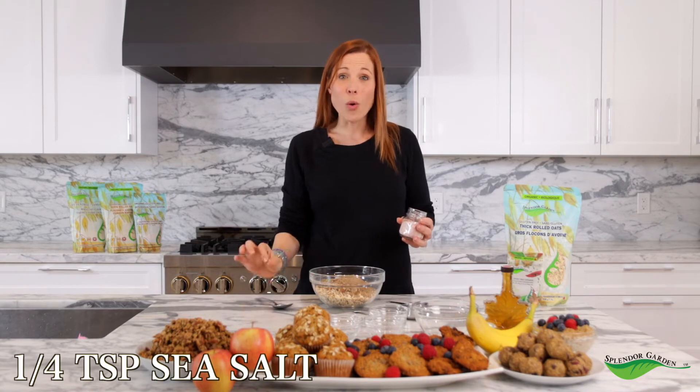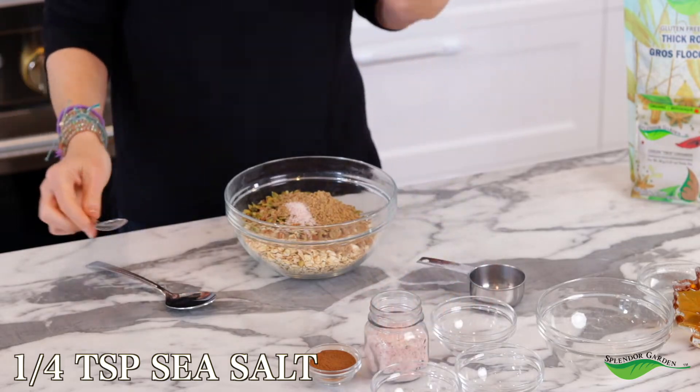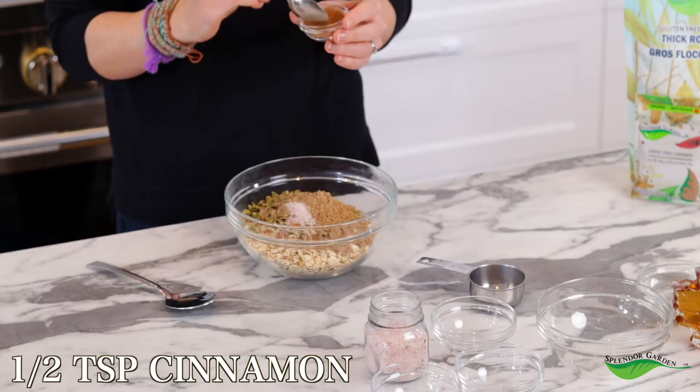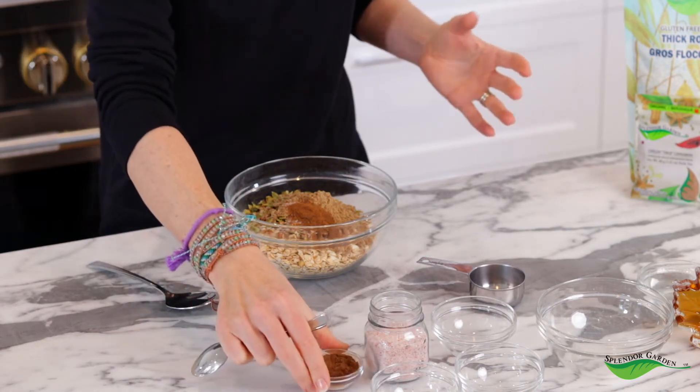The last two things we're adding are really going to give this granola some flavor. We're going to add some salt — I know you're probably thinking why are you adding salt to a sweet food, but just trust me on this one. The sweet and salty combination is unbelievable, and we're going to add about a quarter teaspoon of sea salt. Our last dry ingredient is Splendor Garden organic cinnamon. This cinnamon tastes so much better than anything from the regular grocery store, and we're adding half a teaspoon right into our dry ingredients.